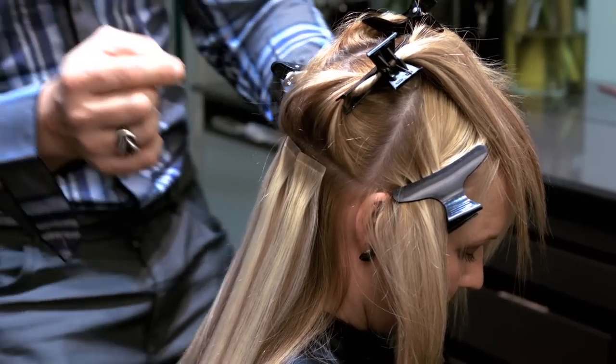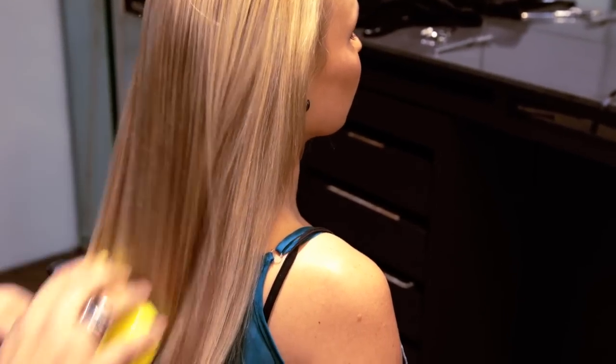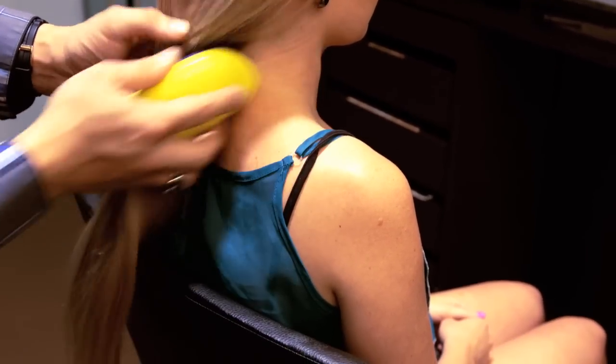Repeat steps 3-8 to complete the back. Let the hair down and brush through to determine if enough hair has been used.